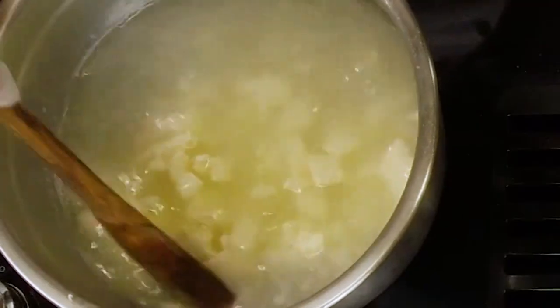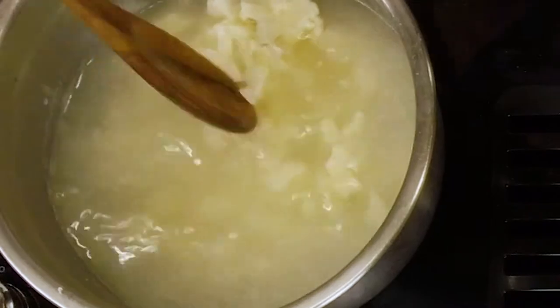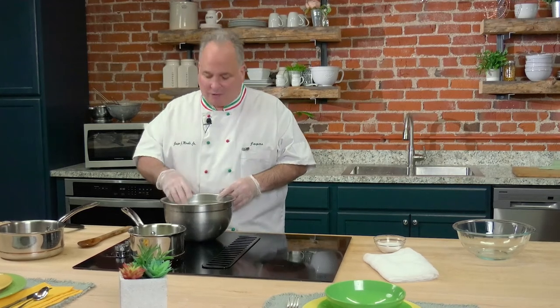Continue to work these curds. Everything's starting to calm down now. What does mozzarella mean? Mozza means to tear in Italian, and that's what we're going to do — we're going to start stretching and tearing. And then with the leftover curds, you can make ricotta. You'll see that in a few minutes.